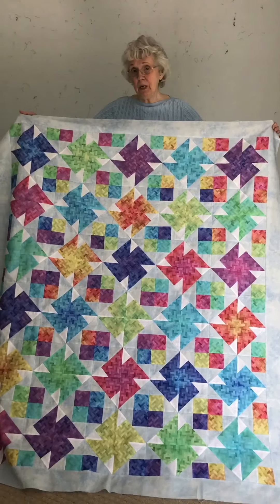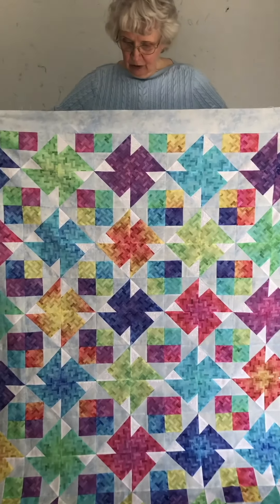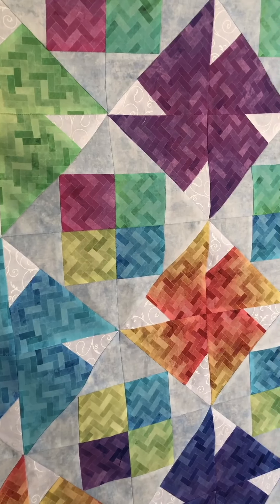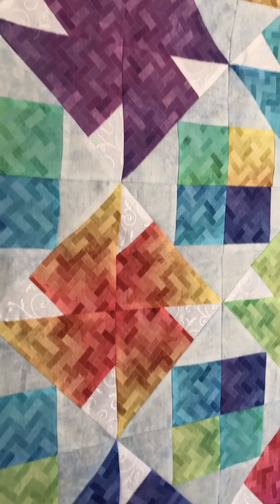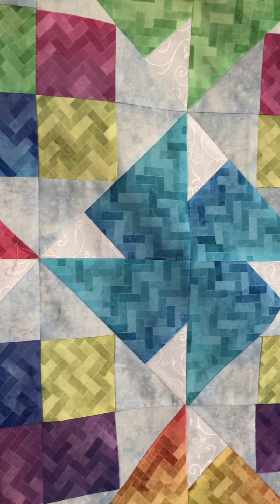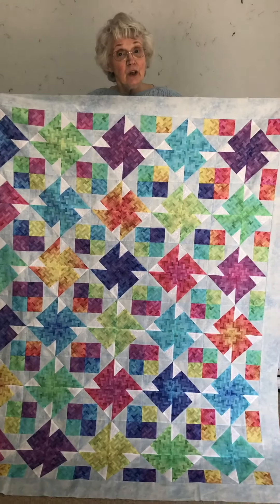So this one is Tumbleweeds. I ordered this fabric at the end of February and I got it a couple weeks later. It is the Hoffman Backsplash Ombre fabric — it's all just one main fabric and then your light blue and your white. I love this one. It's going to definitely go to one of my little great-grandkids.